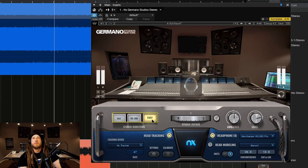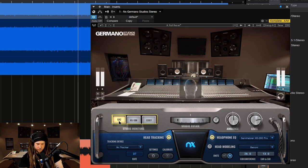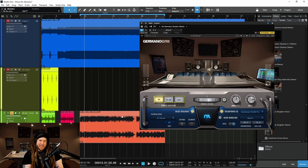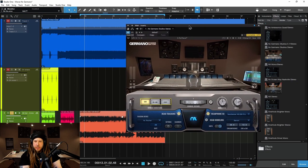So that is NX Germano Studios from Waves. It gives you that great multi-million dollar room and three radically different sets of monitors to check your mix on. I suggest you turn this off from time to time — make sure it translates well to just headphones. And also, reminder: make sure to bypass this or remove it from your master before you bounce everything out.